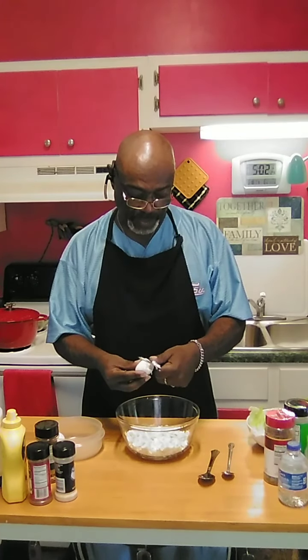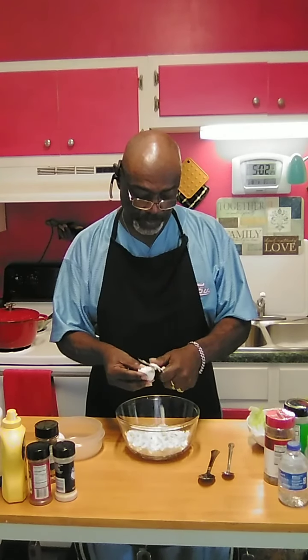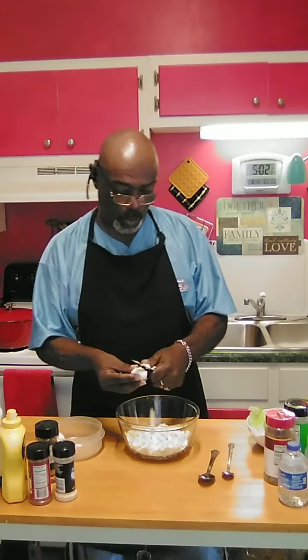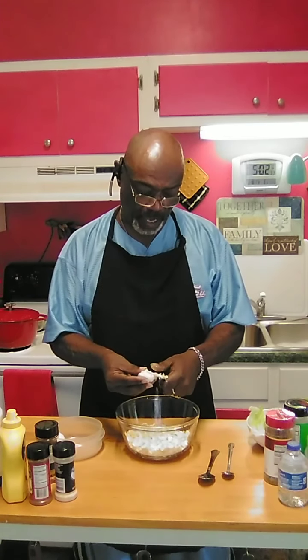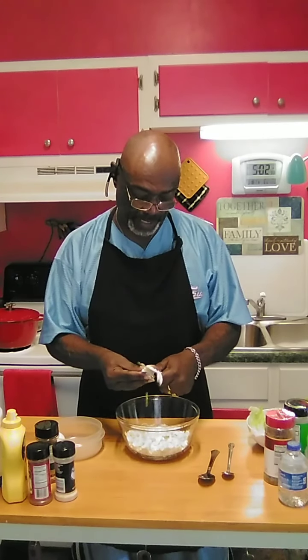It depends on how many eggs you're going to boil or how many eggs you're going to have. But when you boil your eggs, remember, always boil your eggs no more than about 12 minutes. That's about the tops that a good solid hard boiled egg will take.